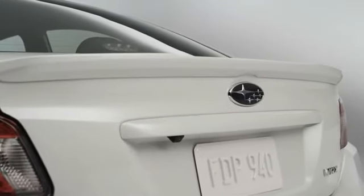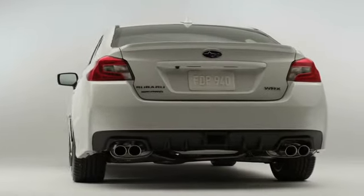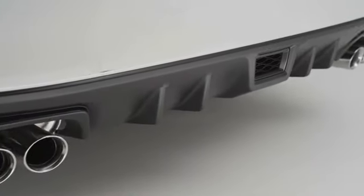Moving around to the back of the car, there's a small lip spoiler on the rear. Looking at the car from the back, we've got much longer, lower, and wider rear valences as well — they've also got more of an aerodynamic look to them, and of course the quad tailpipes for 2015.